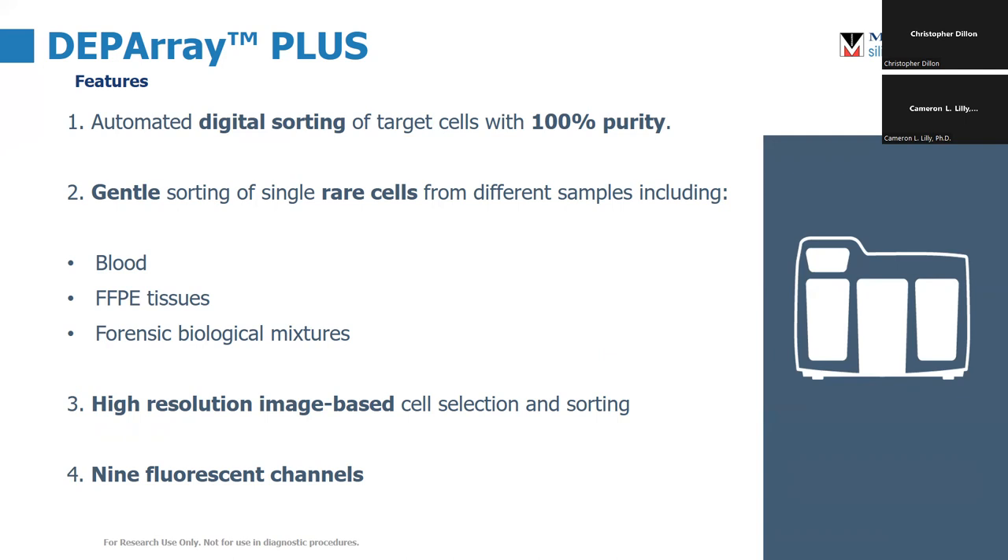This is a kit for resolving mixed biological forensic samples as well. The cell selection and sorting is done upstream using images and immunofluorescence. This is a nine-channel instrument.